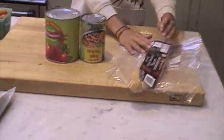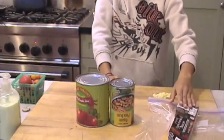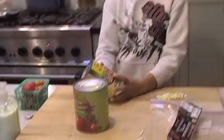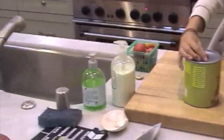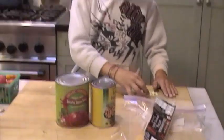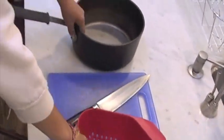We have some uncured apple-smoked bacon and we're going to chop that up pretty small. Then we use organic pinto beans, and we also have some diced tomatoes — we like to use them because they add a nice flavor to our cowboy beans. We already have some chopped up onions that my dad chopped up.